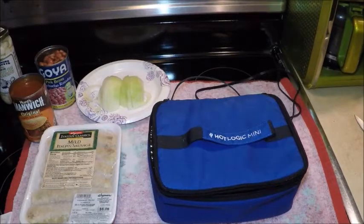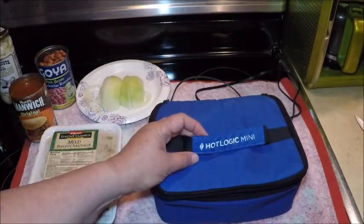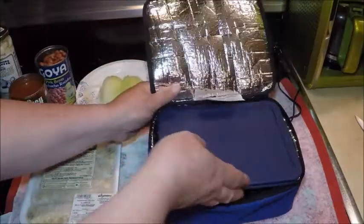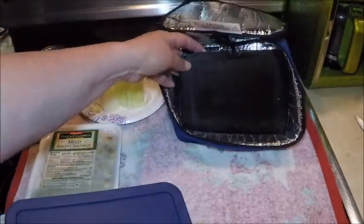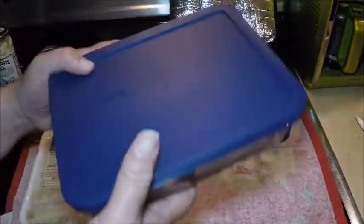This morning I'm going to show you how I set up my dinner for tonight using the Hot Logic Mini. You've probably seen this on my videos before — it's a slow cooker type hot plate that allows food to cook slowly all day in a Pyrex dish.